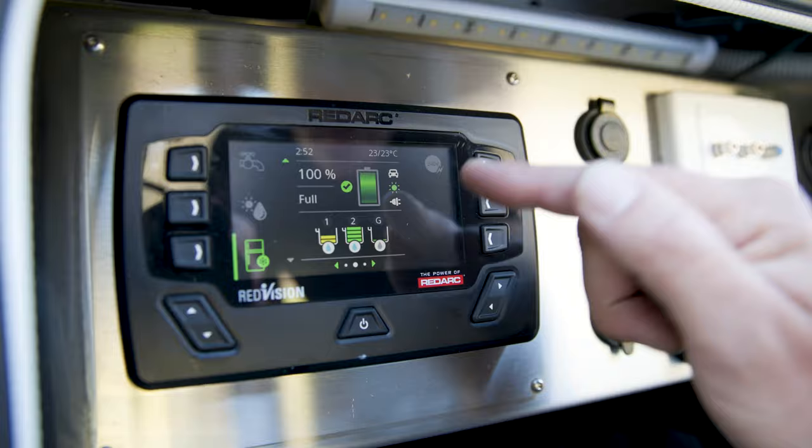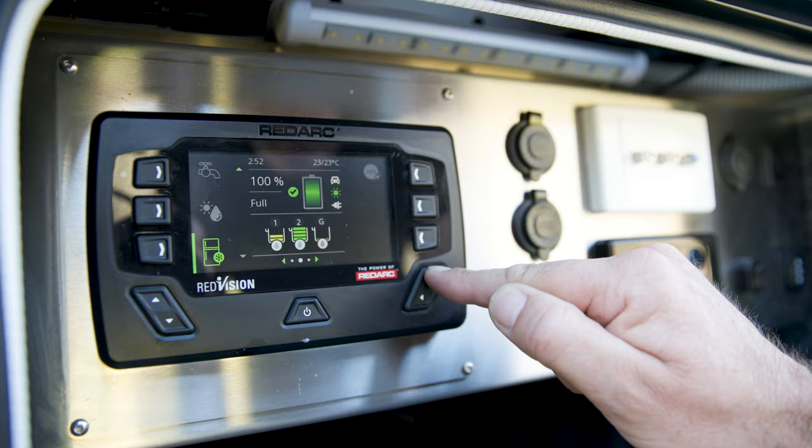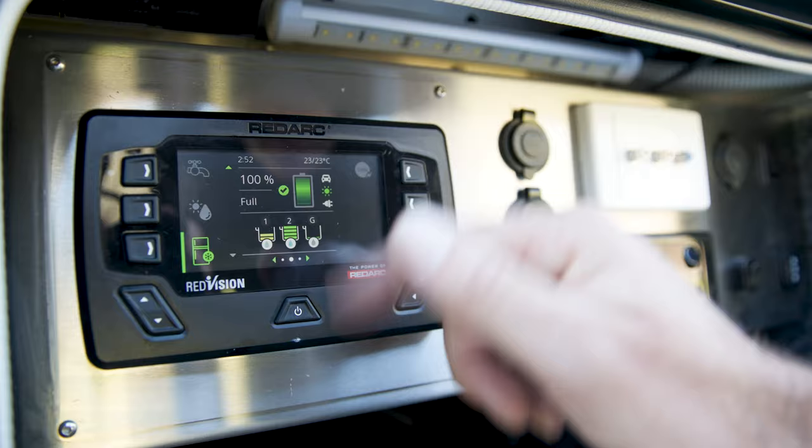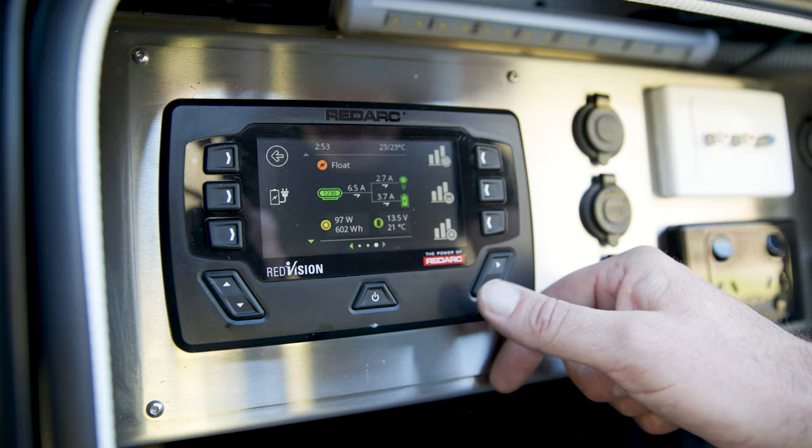We can also see our water tanks — Tank 1, Tank 2, and grey water — showing 50%, 100%, and empty respectively. Scrolling over, we can see the charge detail: 6.4 amps of solar coming in, 2.4 amps being consumed, and the balance going into the batteries. Since the batteries are at 100%, it's just topping up.